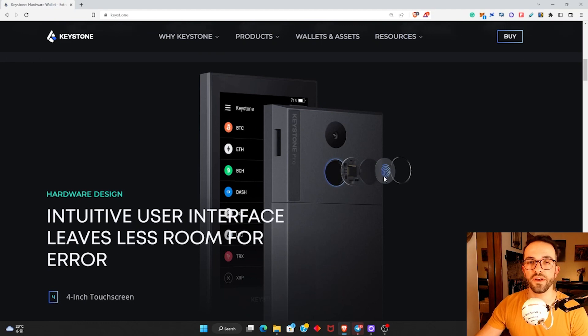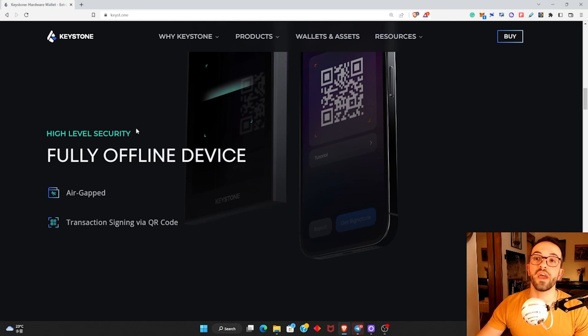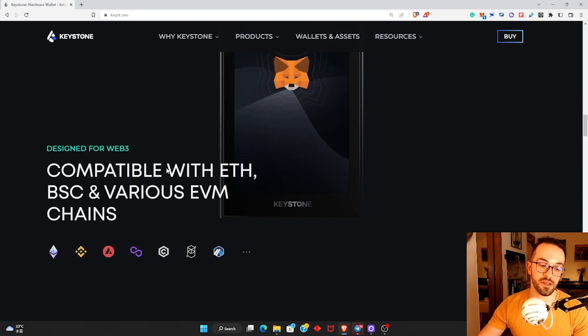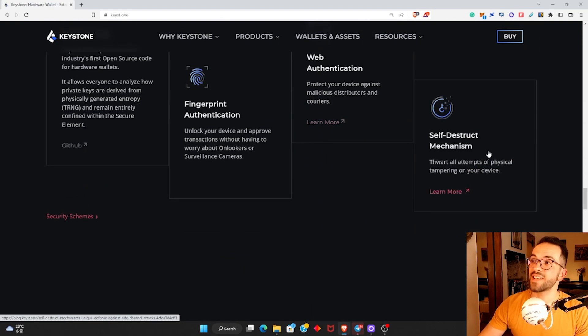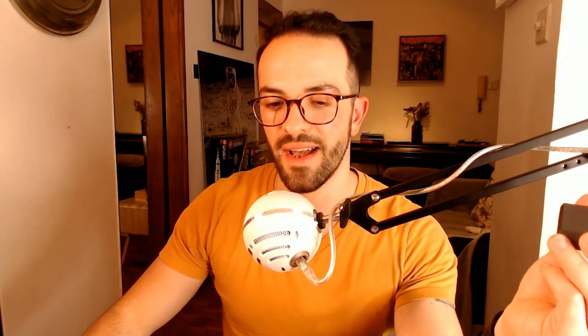This cold storage wallet also has a fingerprint sensor, so you can unlock the wallet with your fingerprint — as far as I know, it's the only wallet I've ever trusted that has this feature. It's a touchscreen wallet, fully offline, making it almost impossible to be attacked by a hacker. It's compatible with over a thousand different cryptocurrencies. And it has a self-destruct mechanism — meaning if anyone tries to open this wallet, it will automatically erase all the data. How cool is that?